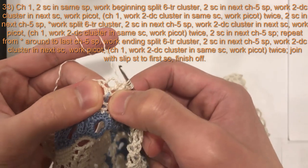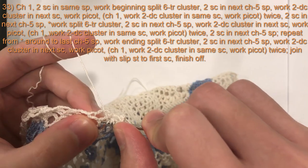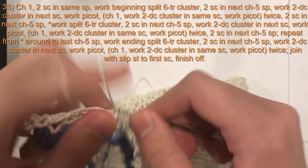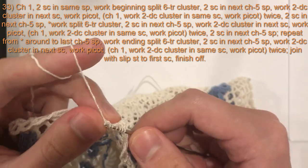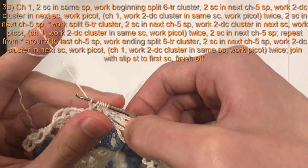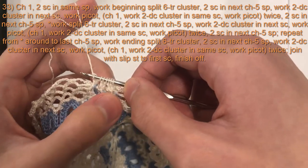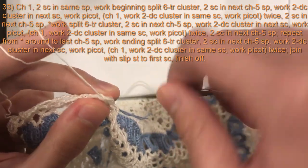Then work the last marked stitch: yarn over twice, insert hook into the last marked stitch, pull loop through, yarn over, pull through two, yarn over, pull through two. Repeat once more into the same stitch. You should have seven loops on your hook and six legs. Yarn over and pull through all seven loops to complete the beginning split six treble crochet cluster.